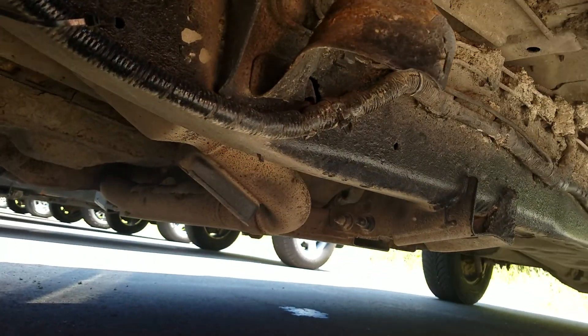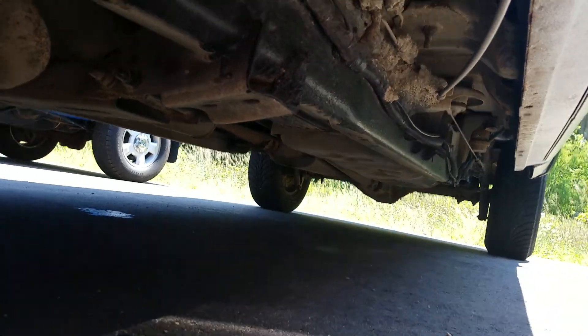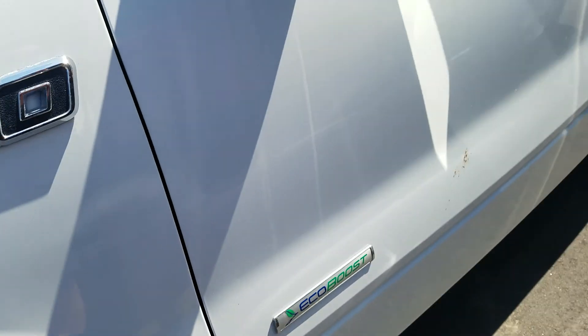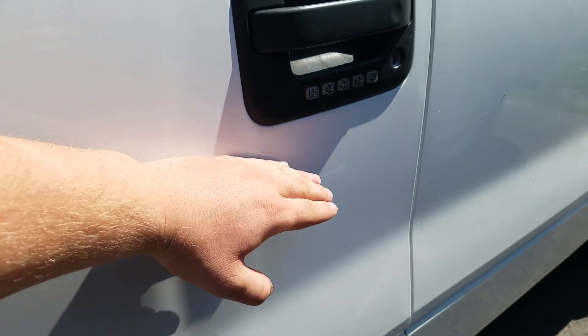Looking up underneath the driver's side here, it does look like something got caught right there. There are also some scrapes and scratches on the back of the door here.